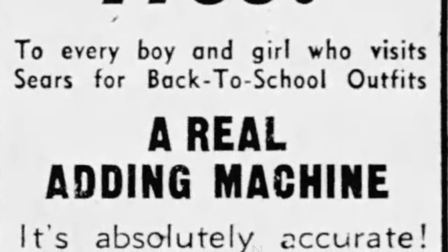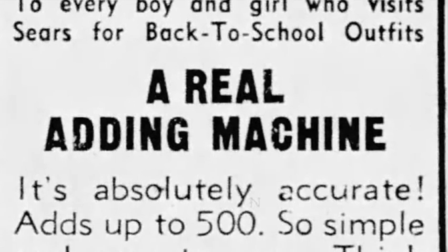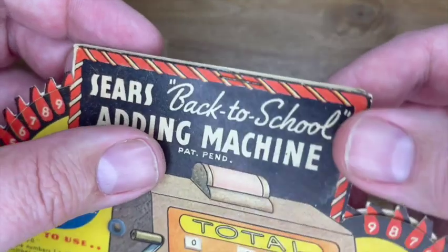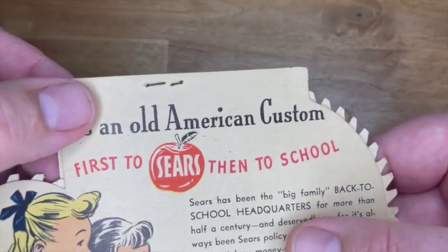So I don't really know how I would have felt had I gone to Sears and got this. Of course, calling it an adding machine is wrong — the back-to-school adding machine is just two rotating pieces of paper.